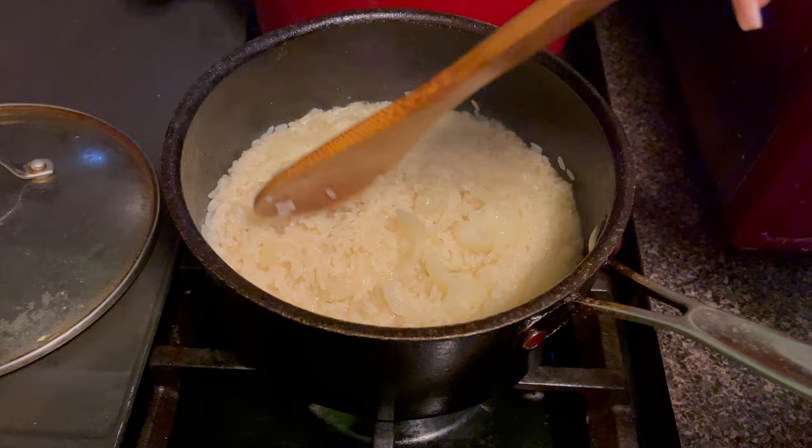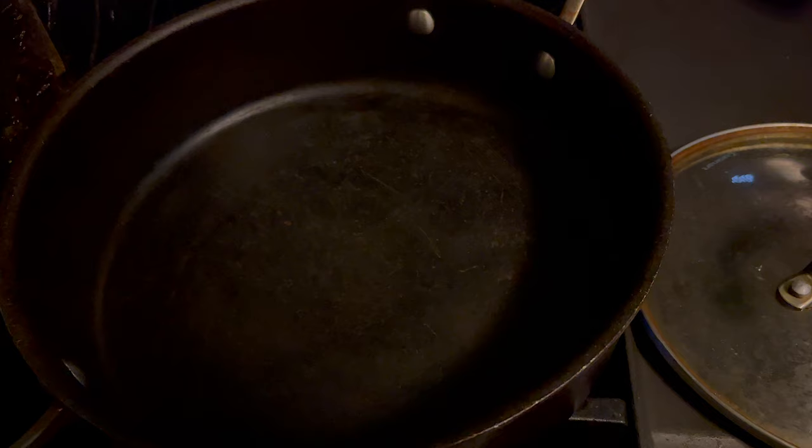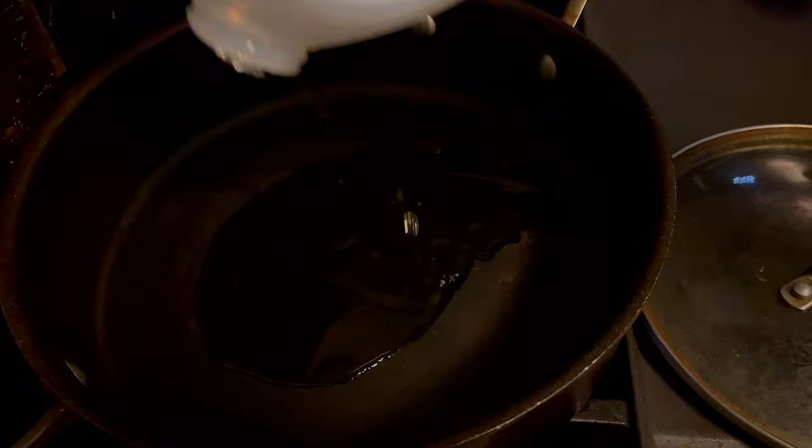This is the rice, guys — we forgot to show you. The pot is super hot so we're just gonna add some oil — not too much because I like to pan-fry my meat. This is actually the perfect amount and we're gonna add the meat and fry it up.